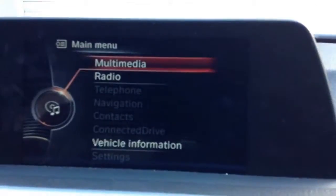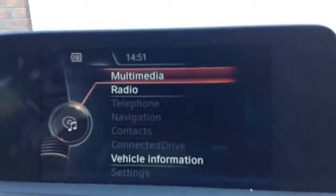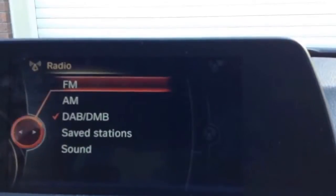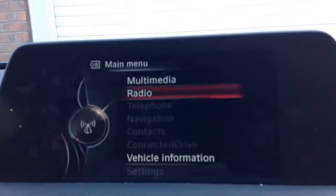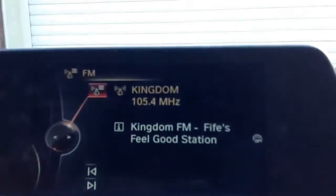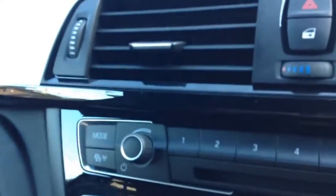The car actually needs to be on for you to access more, such as telephone, navigation, contacts, connect a device, and settings. But one thing I want to show you — if you go to radio, FM, and turn it up a bit, it'll tell you the name of the station. And sometimes when you're on, say, Radio 1, you press this little button here and it'll actually tell you the name of the song that's playing. I really hate when you're listening to a song and you don't know the name of it — that feature is really cool.